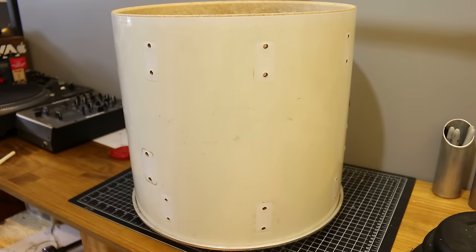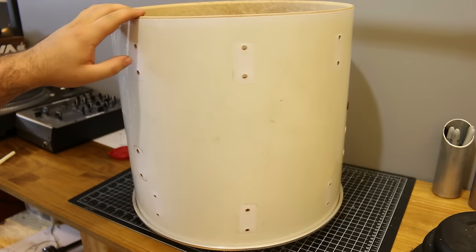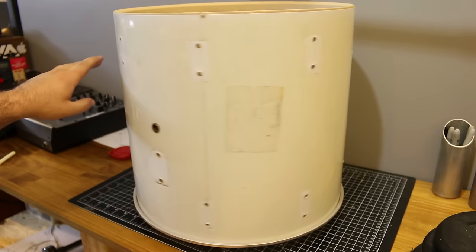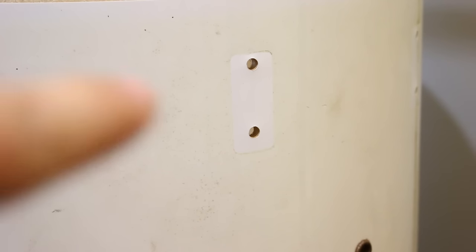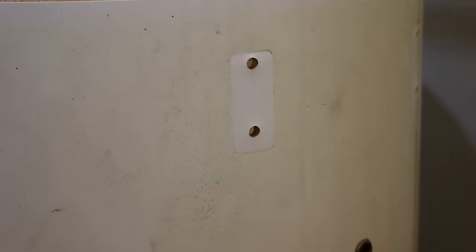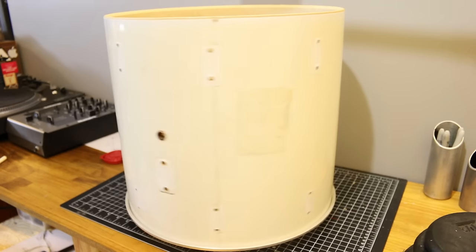One common problem with older drums, especially ones that are wrapped, is that over time the wrap will become nasty, grungy, and discolored. If you look where the lugs were, you can see how much whiter it is, because the lug protected it from the sun, air, and whatever else the drum was exposed to. But cleaning up an old wrap is actually pretty simple.